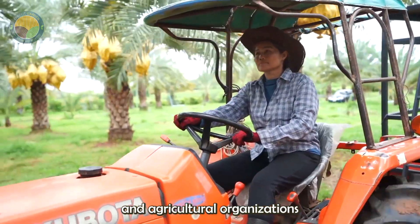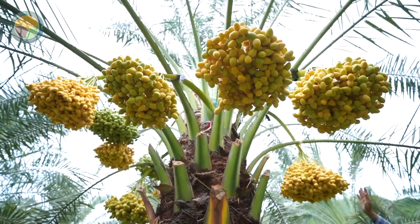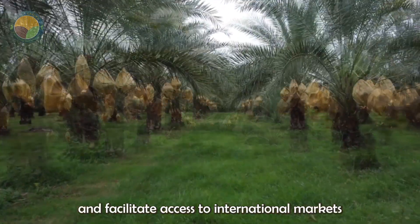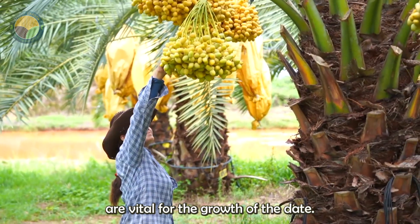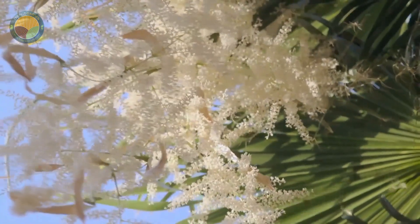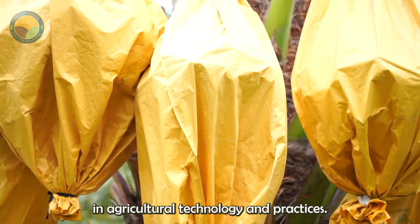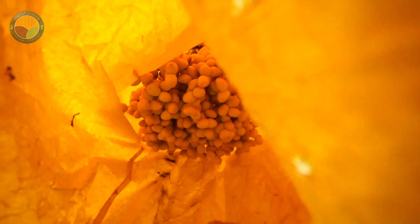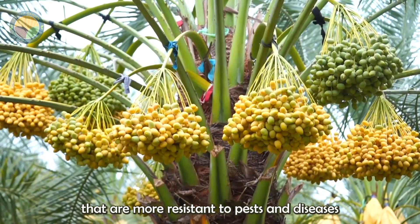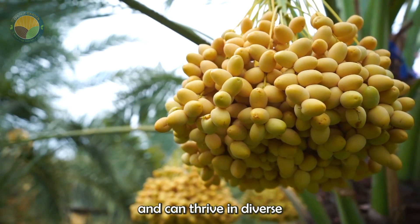Governments and agricultural organizations play a crucial role in supporting date palm farming. Policies and programs that promote research and development, provide financial assistance, and facilitate access to international markets are vital for the growth of the date palm industry. The future of date palm farming looks promising, with continued advancements in agricultural technology. Research is being conducted to develop new date palm varieties that are more resistant to pests and diseases, have higher yield potential, and can thrive in diverse climatic conditions.